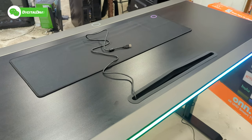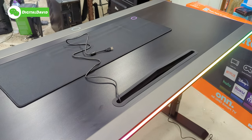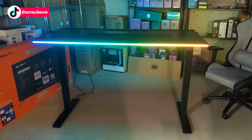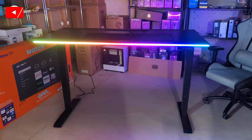Now just for fun, let's turn off the studio lights and see how bright it is. The lights are off right there. Check that out — the colors are beautiful, very rich and vibrant. They look so good.